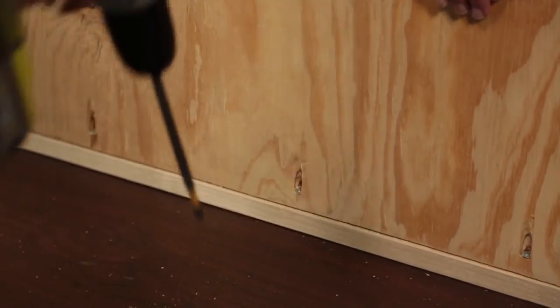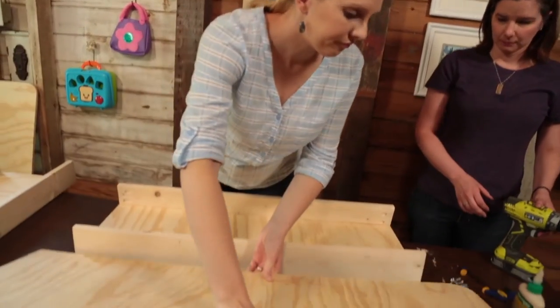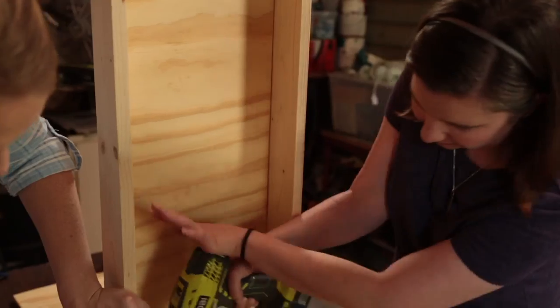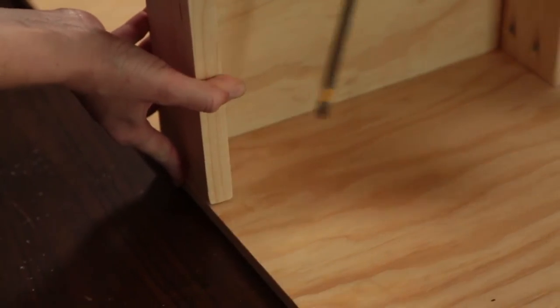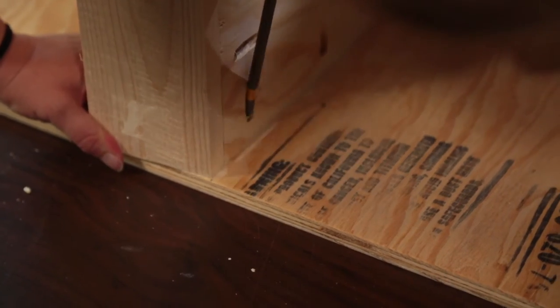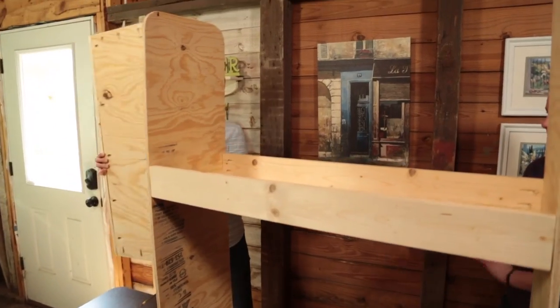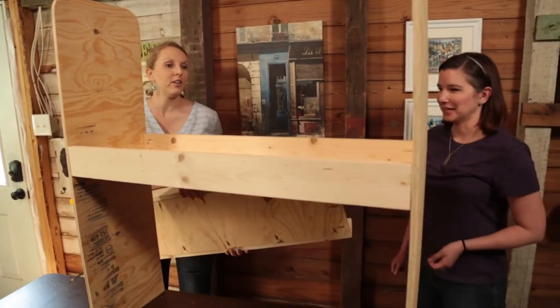Now we're ready to attach the shelves to the side pieces, starting with the top shelf first, which we're placing at 21 and a half inches from the bottom. It kind of looks like an oversized doll bed right now.